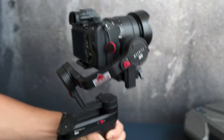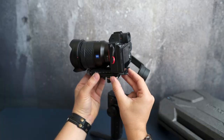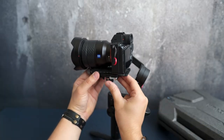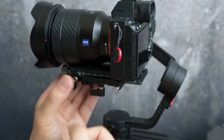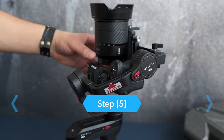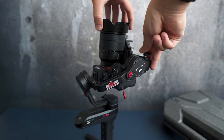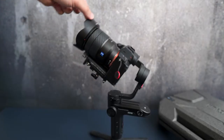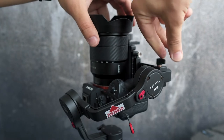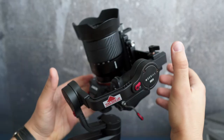Unlock the tilt axis and the camera locking latch. Push the camera forward or backward until it can stay still and almost leveled. Tighten up the camera mounting thumb screw. Then make the lens face up and slightly loosen the thumb screw, push the camera forward or backward until it stays with the lens facing up, and tighten the thumb screw. If the axis is hardly moving, just push the camera a little bit up as if you're holding it, then push forward or backward.